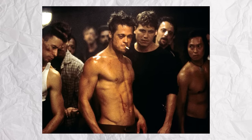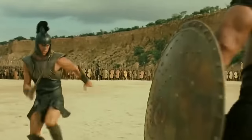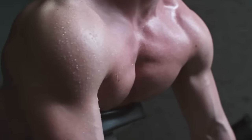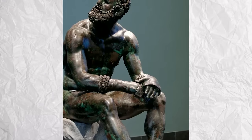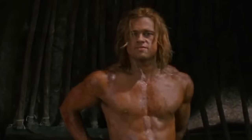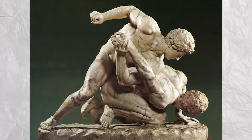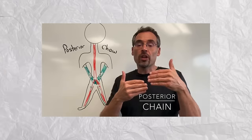For Fight Club, Brad's main goal was to just get super lean, while for Troy he had to do a much more bodybuilding-focused routine in order to pack on all that extra muscle. The main muscle groups Brad's trainer had him focus on were his back, shoulders, and arms, with much less focus on his chest. This is because they modeled Brad's physique off of Roman Greco wrestlers, who built their bodies through fighting rather than pumping iron in the gym. The Roman Greco wrestlers had smaller chests but a powerful back and arms, since most of their power came from their posterior chains.